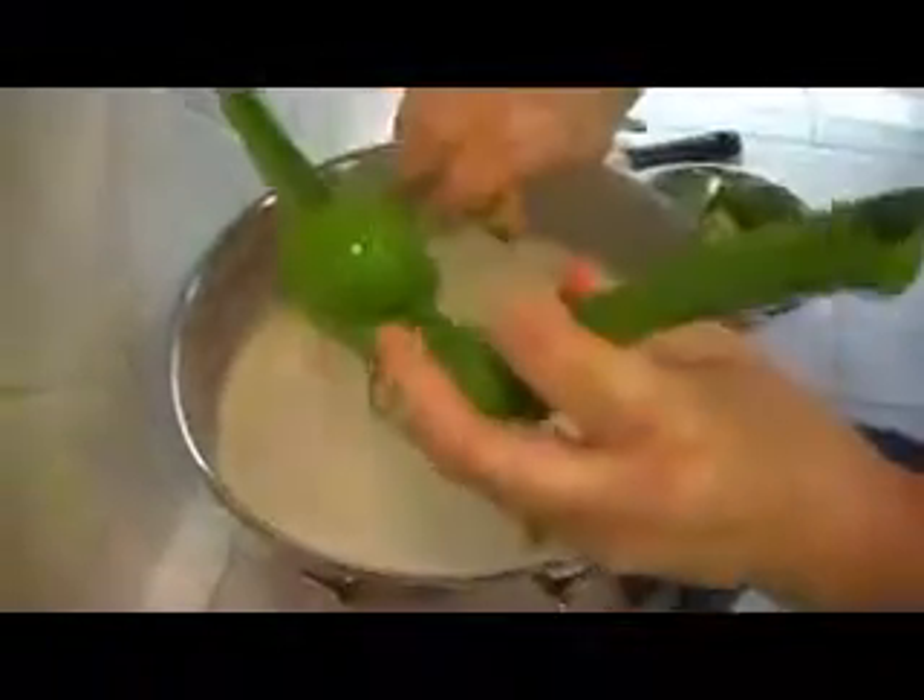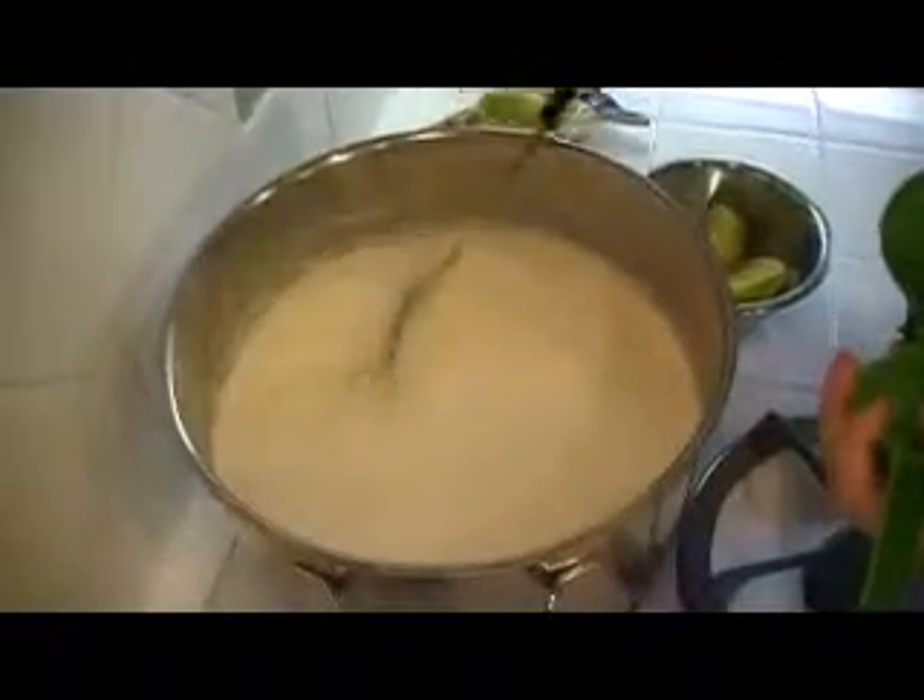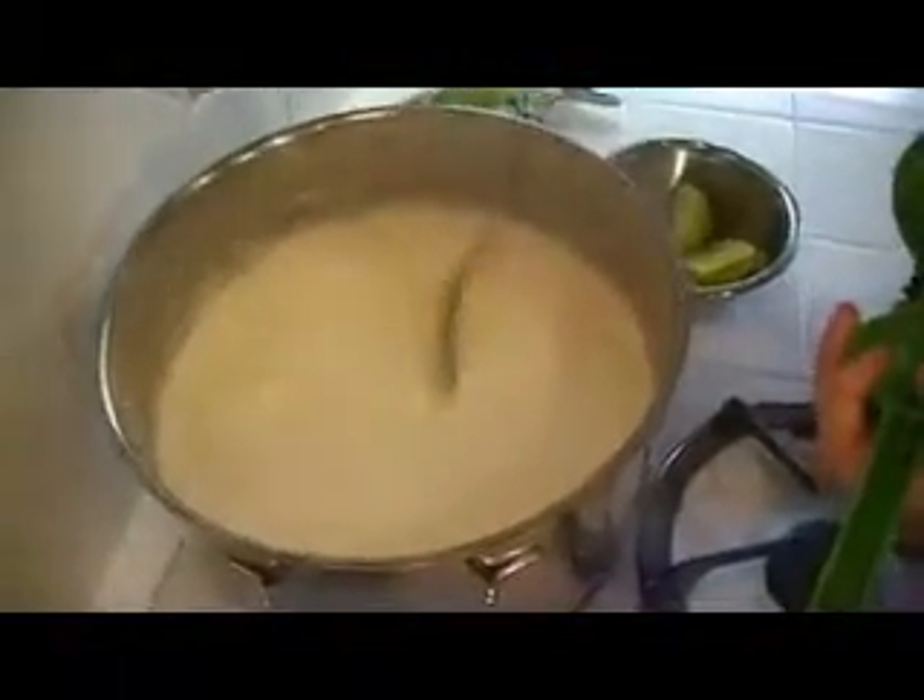This is my third lime. Let's see if that does the trick. I think it is — so this paneer took three limes. Now you have paneer.